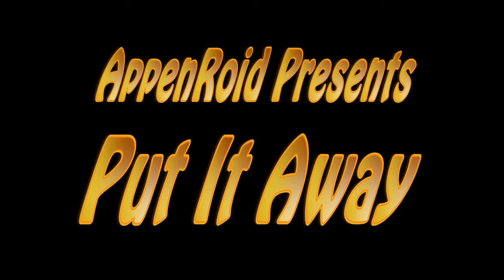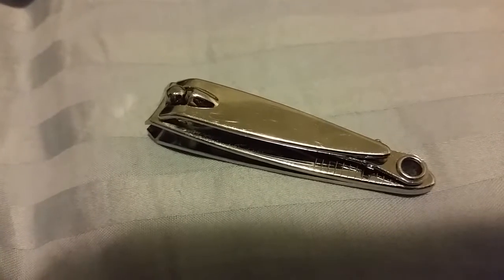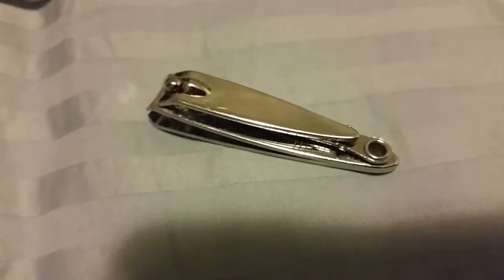It's time to put it away! A nail clipper, also called a nail trimmer or nail cutter, is a hand tool used to trim fingernails, toenails, and hangnails.